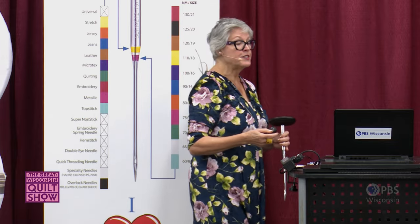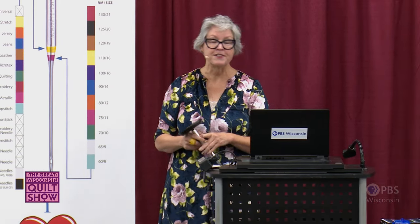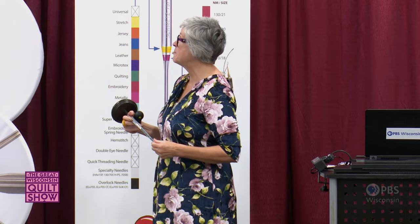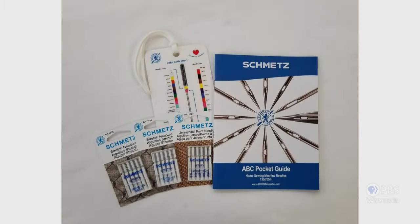Jersey and stretch needles can be found at your local sewing machine dealers, big box stores, and some quilt and fabric stores. And downstairs at the Nancy Zeman Sewing Studio, these are bundled up for you — the jersey and stretch needles with the ABC pocket guide and the luggage tag color chart.